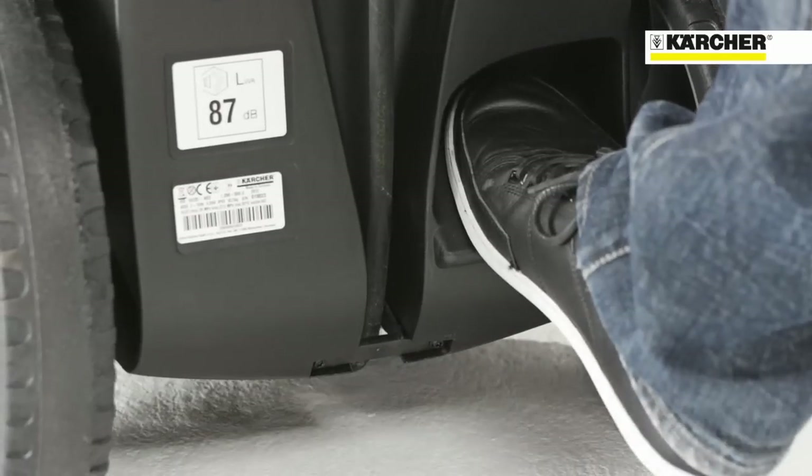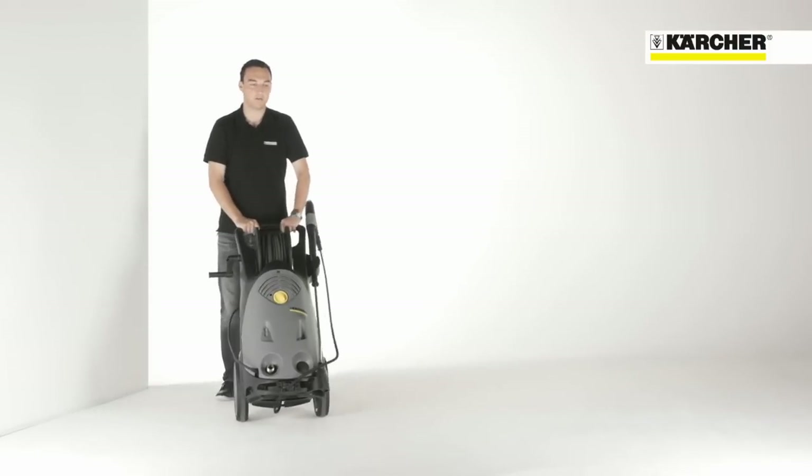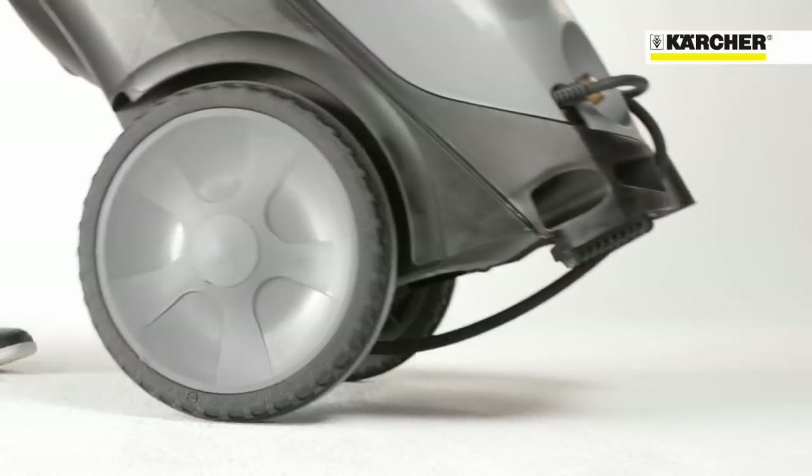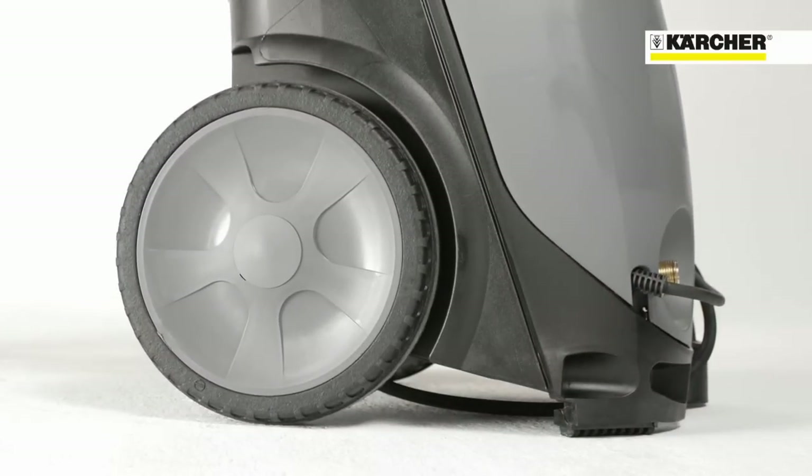The footrest for tilting the unit combined with large solid rubber tires guarantee excellent mobility. With a wheel diameter of 300 mm, transport over stairs is easily manageable.